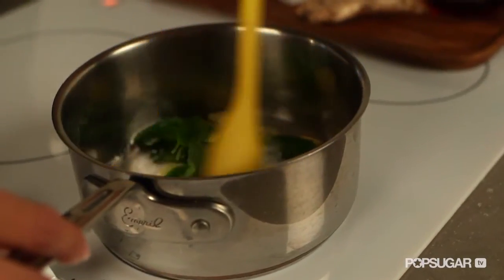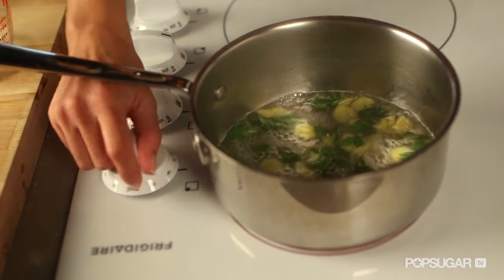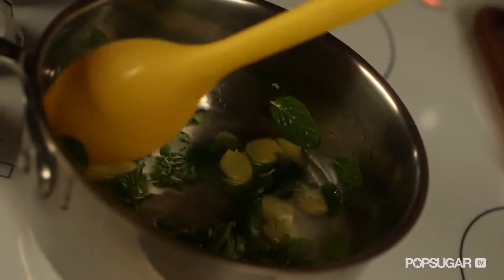Allow the sugar to dissolve and then get it to a boil. And once it's boiling, turn off the heat and allow it to set and let the spearmint and ginger steep in the liquids. Now you could stop right here and just let this be an air freshener — it smells so good.